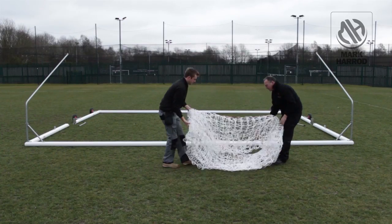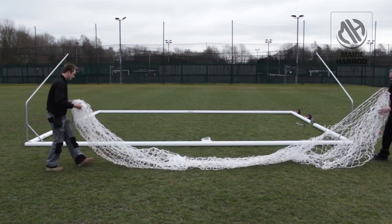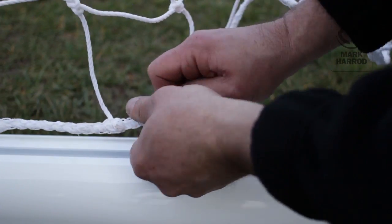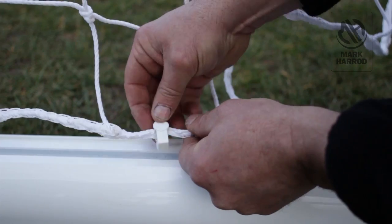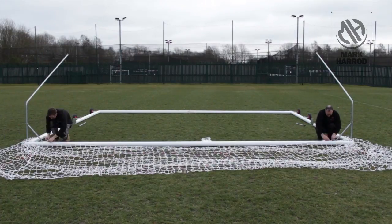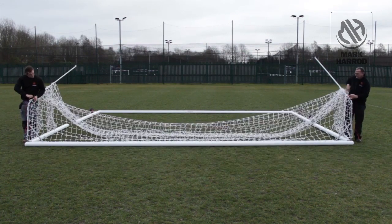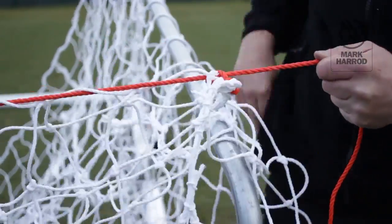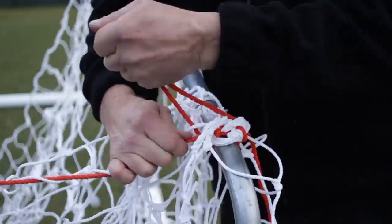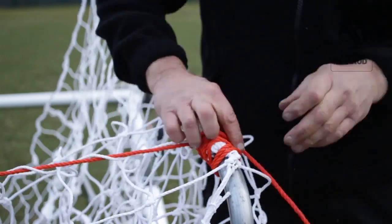We recommend 2 people to fit the net. Clip the net to the aluminium using the net hooks provided, and clip the net supports with the orange cord. Repeat the process for the other side.